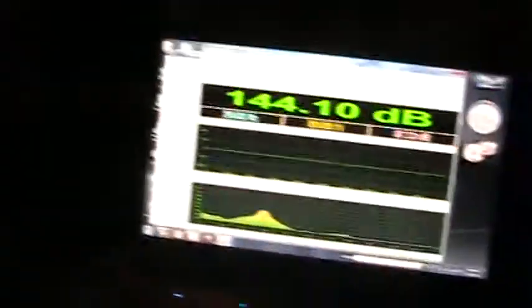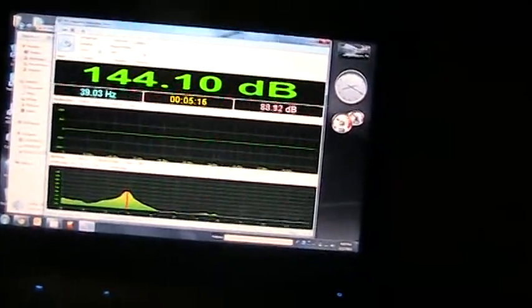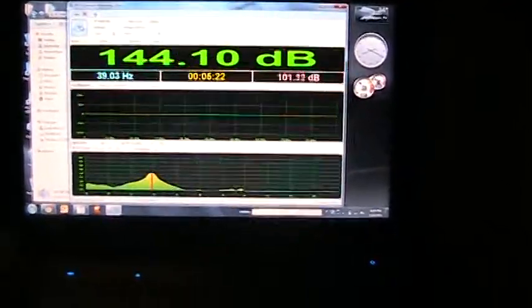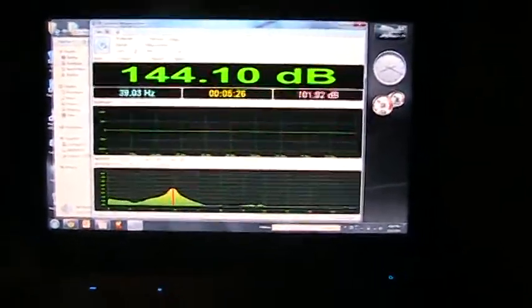Anyway, just a quick demo of the SPL Labs meter — glad I got it. Thanks to the seller from Caraudio Classifieds for hooking me up so quick. I bought this thing on Tuesday and got it today, so three days from order to my house. Pretty awesome. Alright, peace.